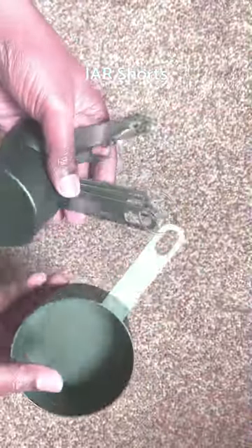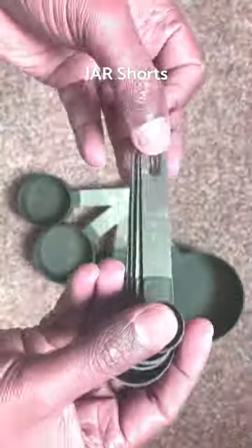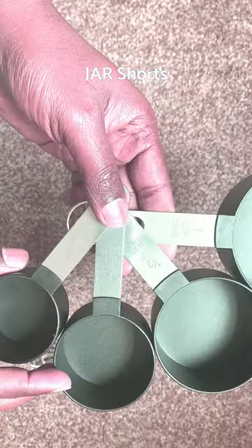There are four sizes of cups and four sizes of spoons. One tablespoon, half tablespoon, one teaspoon and half teaspoon sizes are there. Also one cup, half cup, one third cup and quarter cup.